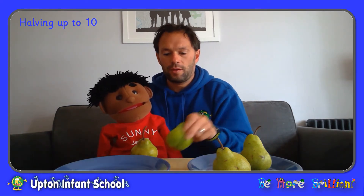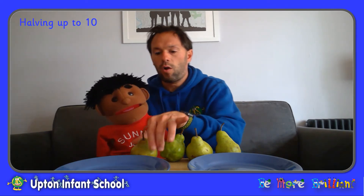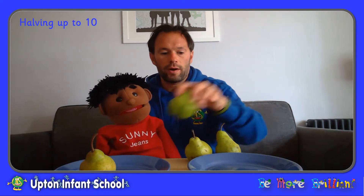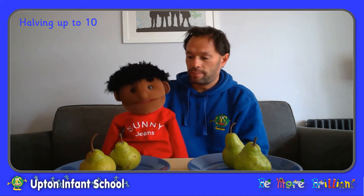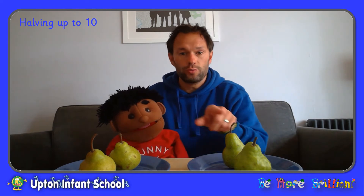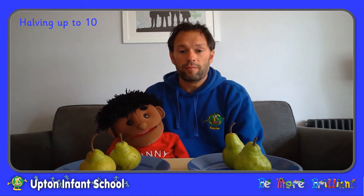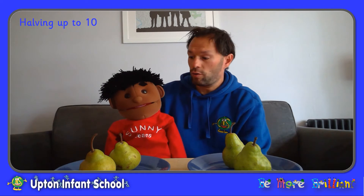Okay, let's start again. So we've got our four pears. And if we want to be fair about this, we both need to have the same, don't we? So one for Sonny, one for me, one for Sonny, and one for me. Does that look better Sonny? So we have four pears, and now we've shared them equally into two, and we have got two pears each.